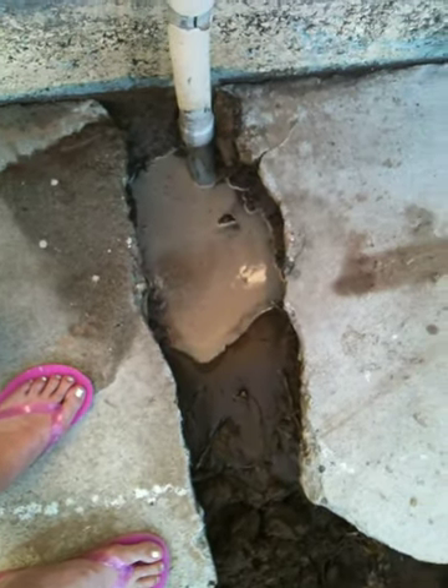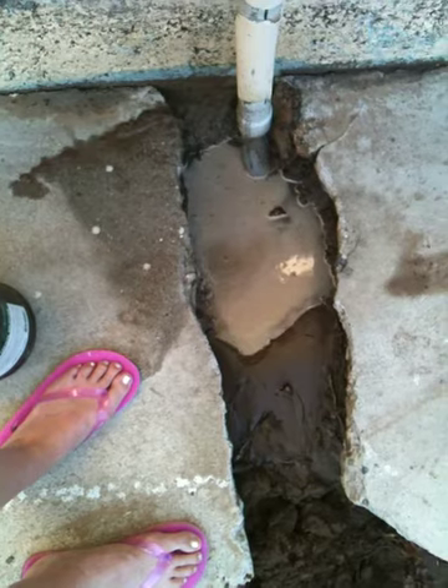That's why there was light-colored sand on the top. They poured sand over it.